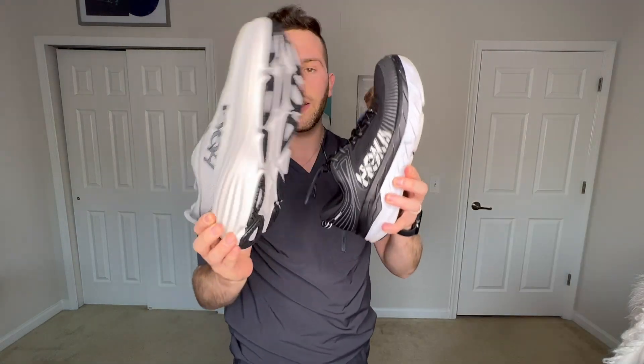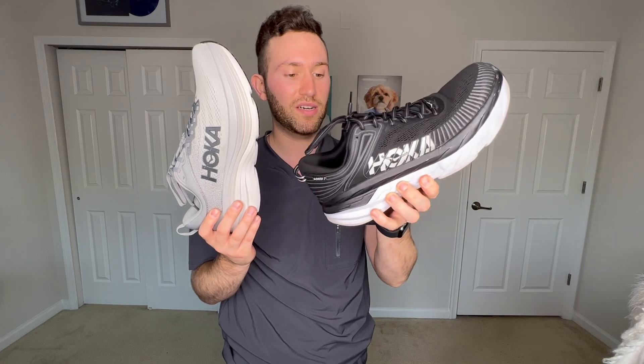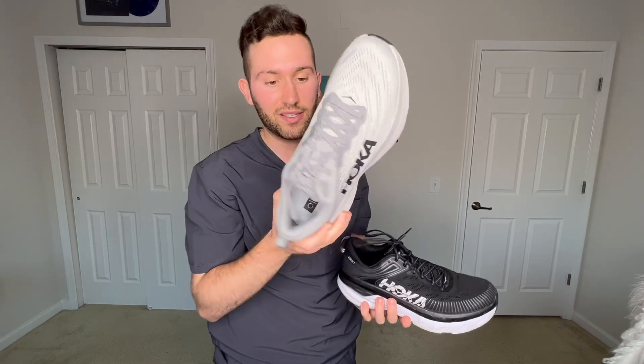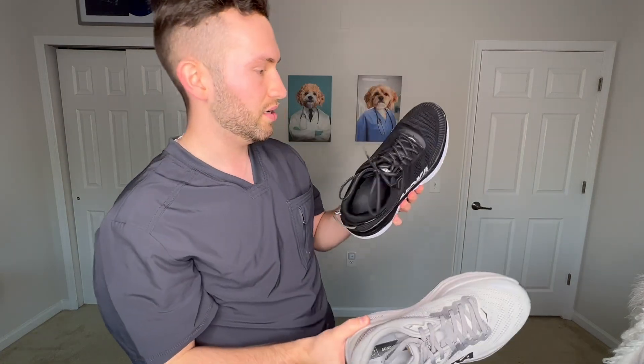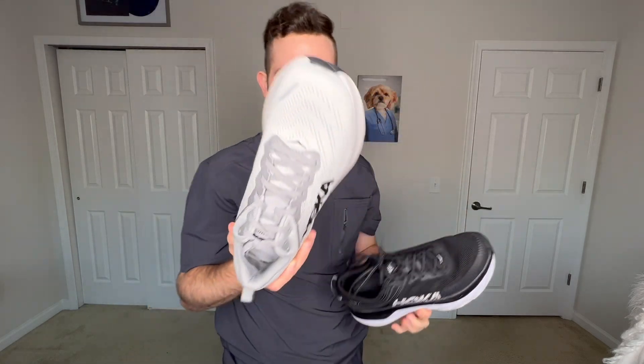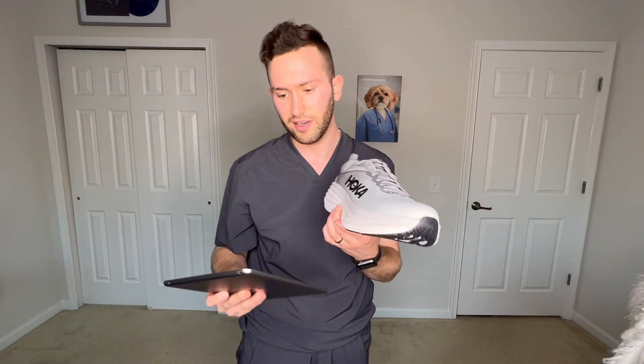Here's the Bondi 7s, here's the Bondi 8s — you can absolutely see what I'm talking about. These 7s, I don't know what they were doing with the design. I more so wore these because they were comfortable and cushioned, but the 8s are a lot more in line with what looks good right now and actually a little bit stylish. I liked the old ones but I really thought they looked a little too nerdy honestly, and these just look much more sleek.